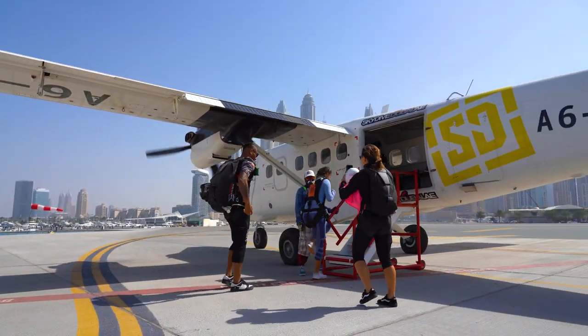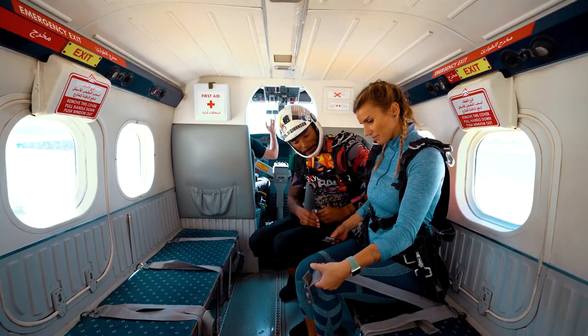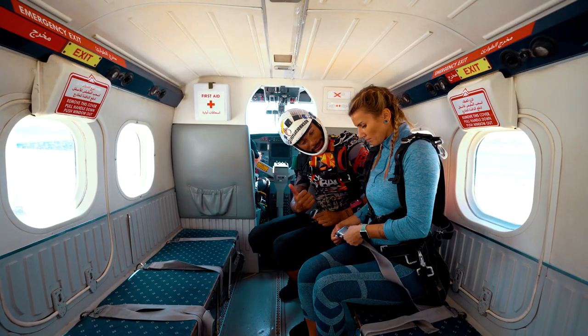When boarding the aircraft, be sure to mind your head and don't stand up in the aircraft. Sit next to your instructor and fasten your safety belt.